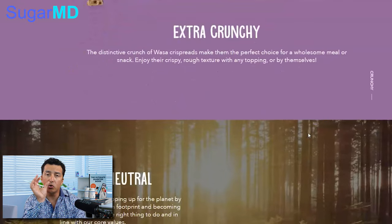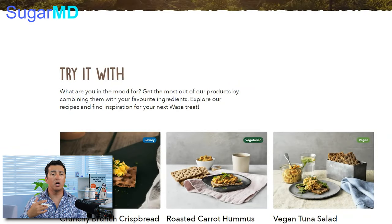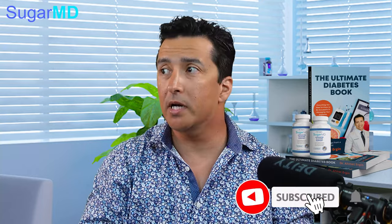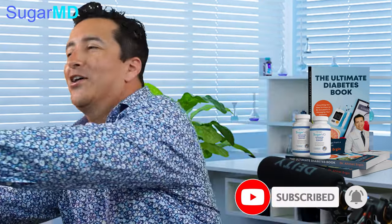The good thing about this is you can use this bread pretty much with anything. You can put tuna salad on it, you can put chicken on it, you can put hummus on it — you can put all sorts of healthy things on this bread.